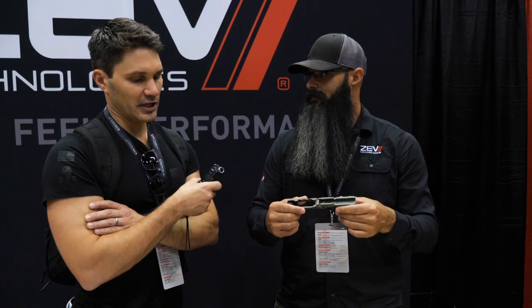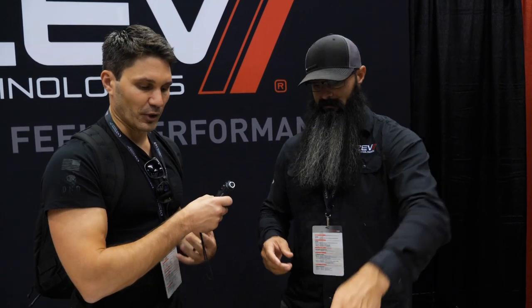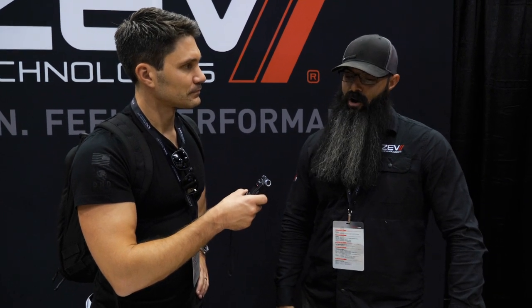So let's say I want a ZEV product but I want to buy the components to build a lower and just pop a standard Glock upper on there — true or false? All of our parts were engineered around Glock parts. We warranty all ZEV product together. I can read between the lines there.